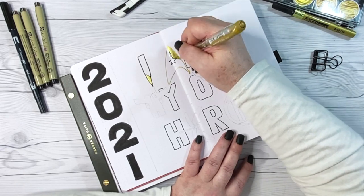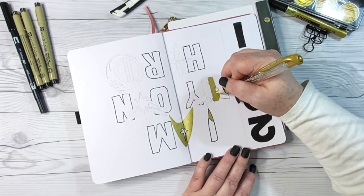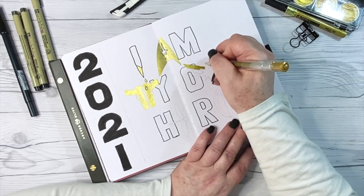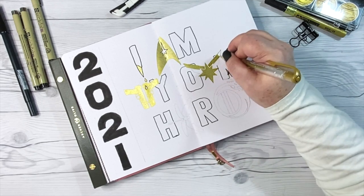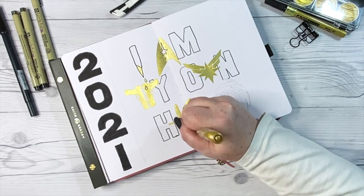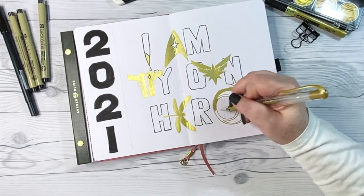I've switched from the Sakura Pen-Touch gold pen to my Uni-ball Signo gel pen because when you do that much coloring in gold, the Pen-Touch will bleed through the page and the Uni-ball gel pen will not. Here are the symbols that are part of this setup: Buffy's stake as the 'I,' the Star Trek symbol for the 'A' in 'am' to represent the strong women of Star Trek, Laura Croft's pistols for the 'M' in 'my' — Laura Croft was my setup for June 2020. The 'W' in 'own' is the symbol for Captain Marvel, the 'E' in 'hero' is a dragonfly to represent Claire Fraser from Outlander, and I incorporated the Game of Thrones 'O' logo along with a dragon to represent Daenerys.